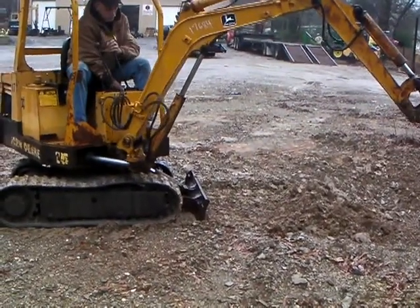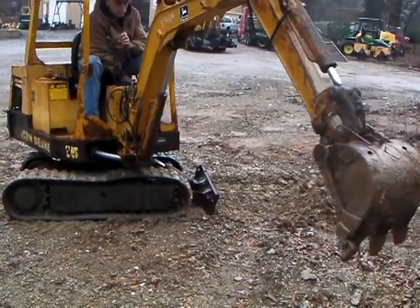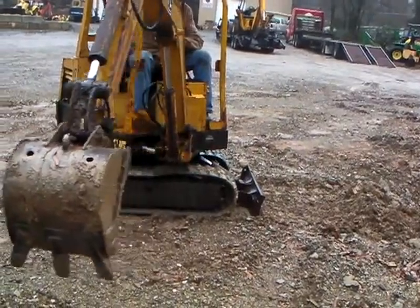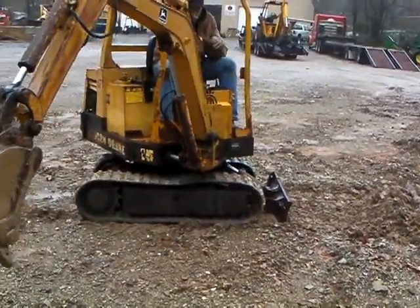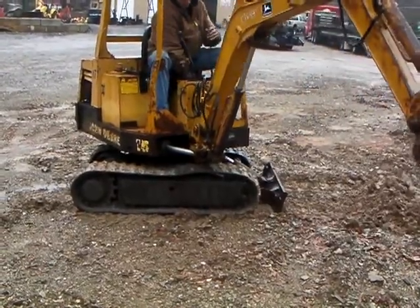There's your articulating boom working just like it's supposed to. You can dig that away without getting your tail into stuff. And again, you've got brand new tracks on it — those are pretty high dollar.